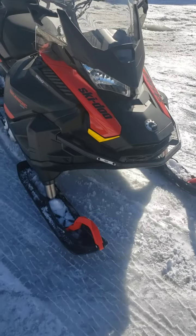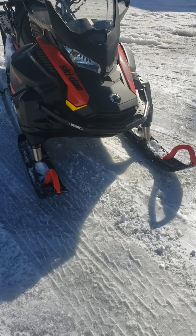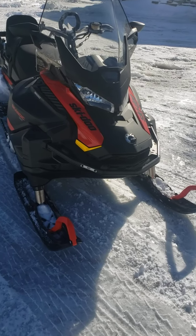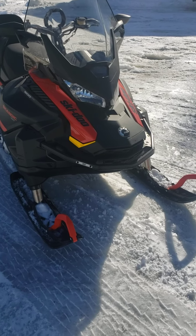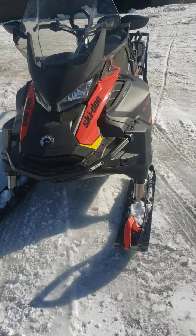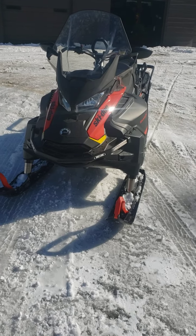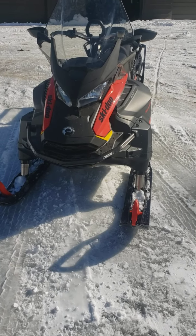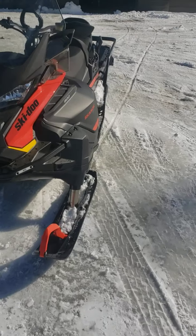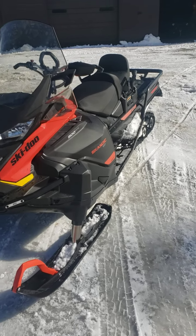I'm really happy with it so far and I think it's going to be a good investment. Subjectively, I think the gen 4 chassis on these utility machines looks way better than the machines with the RAS suspension. I'm maybe just partial to utility machines, but this thing looks really 'bulldoggy' — almost like a mean bulldog. It's just got that stance. I really like the clean front end and the look of them.